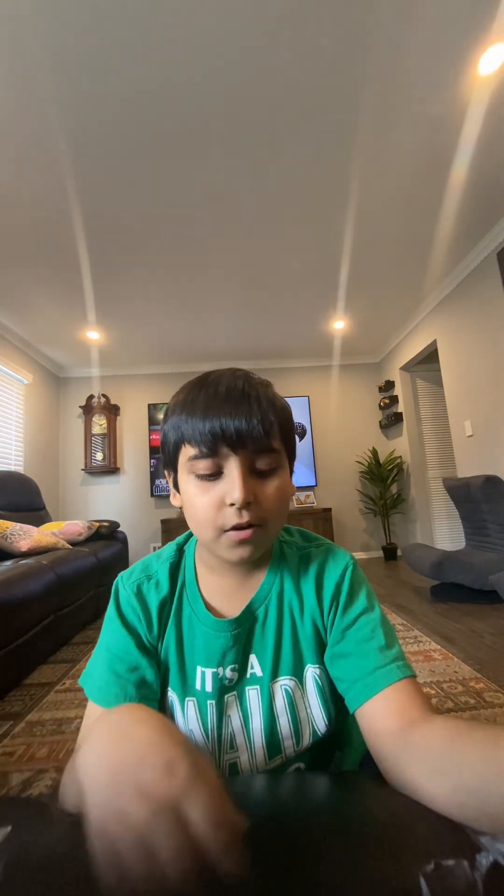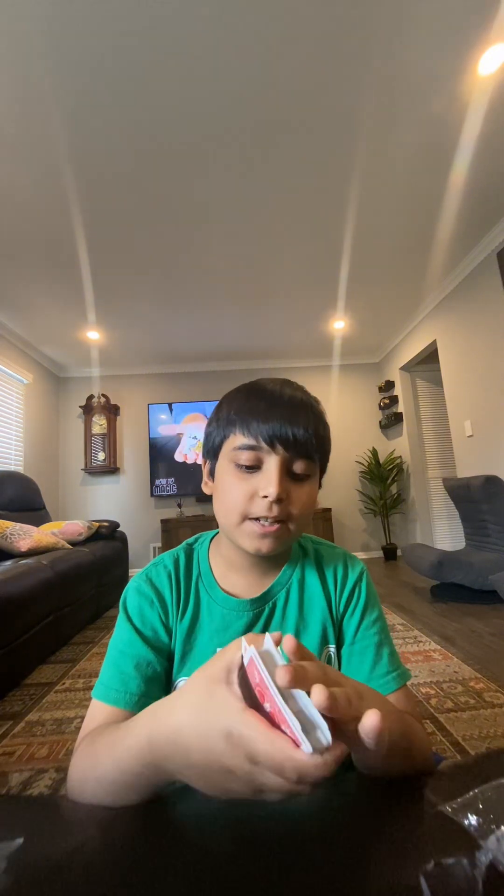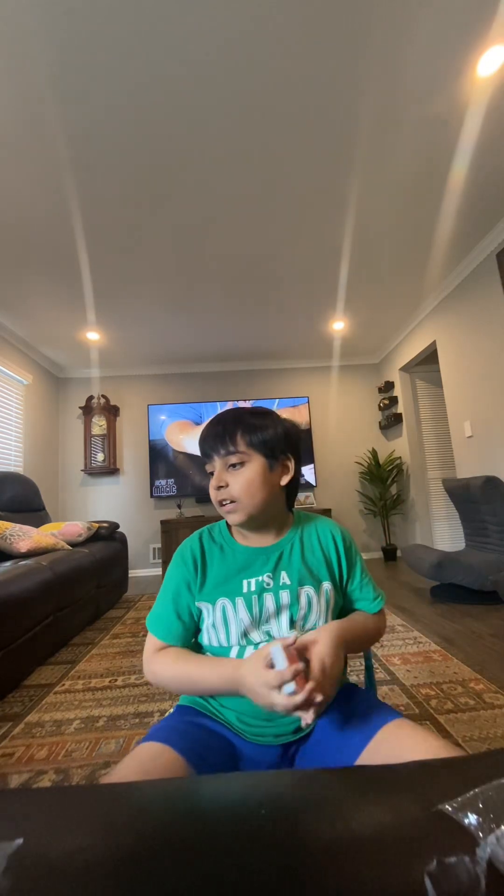Next one — how I disappeared the tissue: it's this gimmick, the thumb tip. It looks like there's no gimmick, you just put the tissue in here and it disappears. Next one, the cards thing — they're actually all the same card, they're all the six of spades, that's why I could perform that trick.